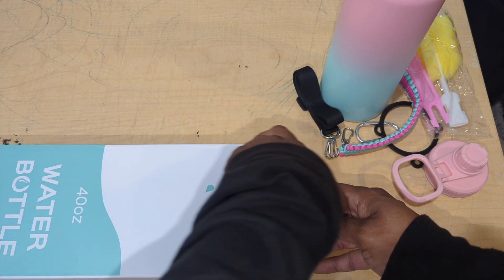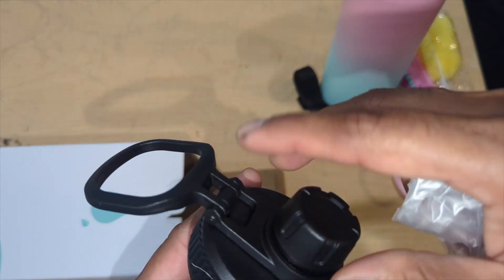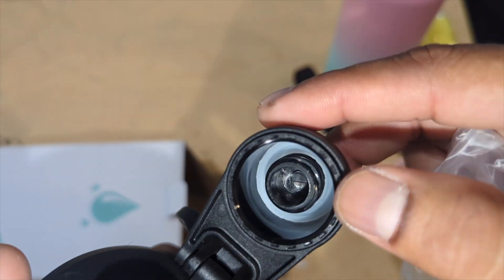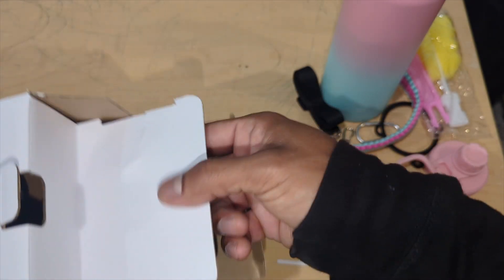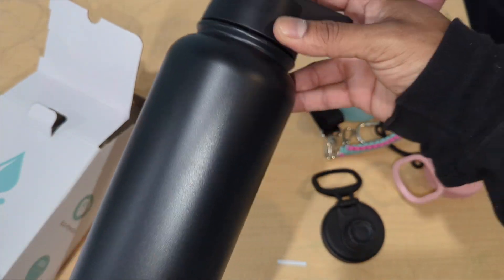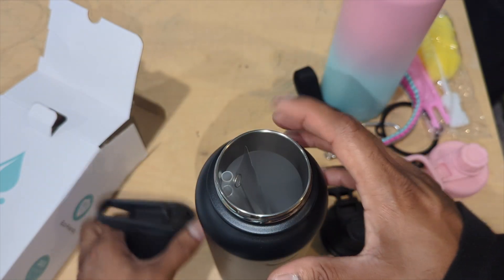This one is a beautiful black. Look at the cap — unscrew it and look at that. It has a rubber coat inside for safety against leaks, so no leaks. If you decide to put this in your backpack or anywhere, you don't have to worry about leaking. Beautiful — look at that, made well. This is what you need.